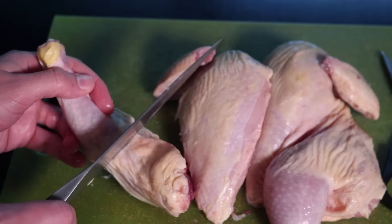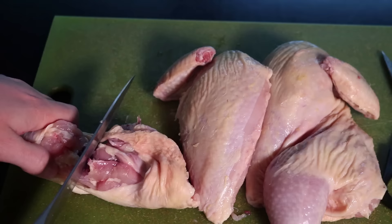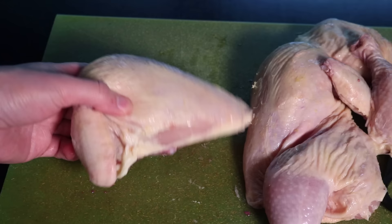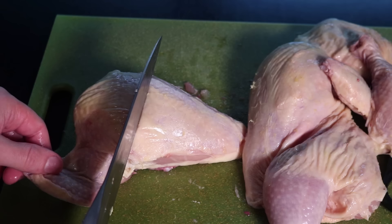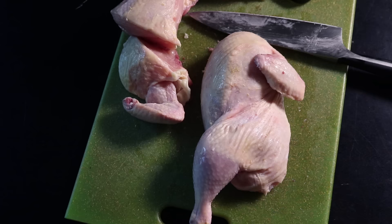To separate the leg from the thigh, cut between them until you hit bone, then pick them up and hyper-extend that joint — literally dislocate it. Ideally it just pops apart, and then all you gotta do is cut through the remaining meat on the other side. Now here is the breast with the wing attached. Some people fry this thing whole — I think that's way too much meat. What I like to do is go up two thirds of the way from the thin point and cut straight down right through the bone.